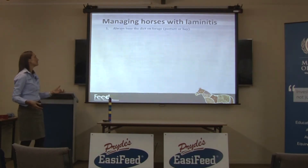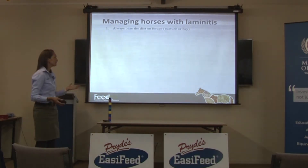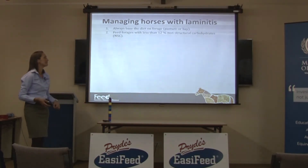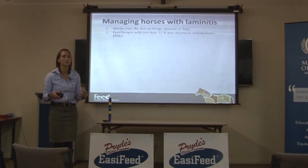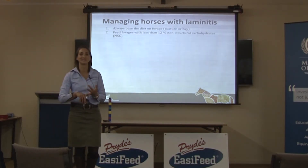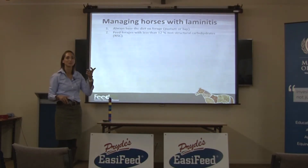Managing them, always base the diet on forage — either pasture or hay — which is the same rule for every horse. The trick with these horses though is feeding forages with less than 12% non-structural carbohydrate. For those in Victoria, this is almost impossible because so much of the hay available is ryegrass or cereal hay, and ryegrass and cereal hay have a tendency to accumulate a lot of non-structural carbohydrates.